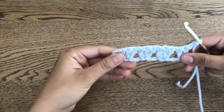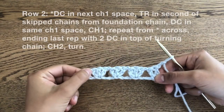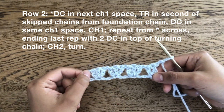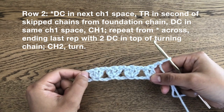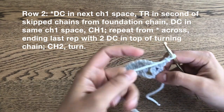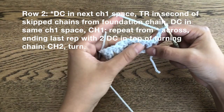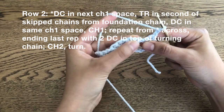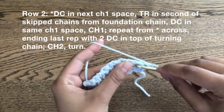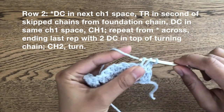This is what it looks like at the beginning of row two — pretty simple so far. So the first step for row two is to double crochet in the next chain one space. Remember the chains we made from the previous row in between our three double crochets? That's what the chain one space is. You don't actually have to crochet into the stitch — you can just crochet into the space that it made. So you work a double crochet into the space.